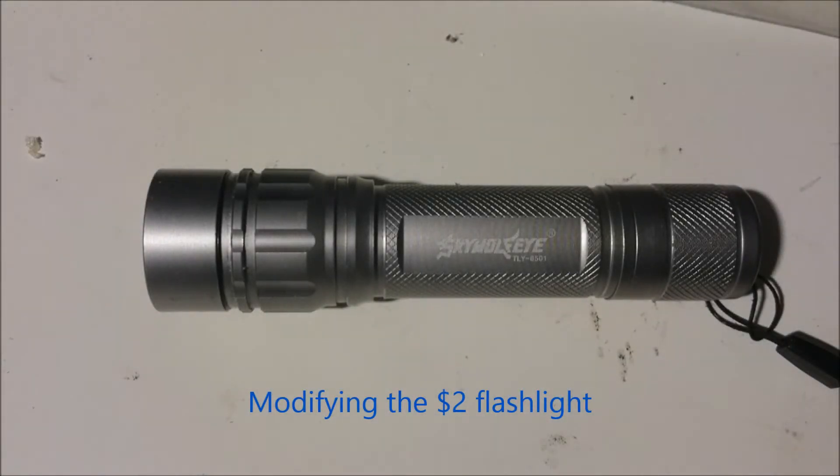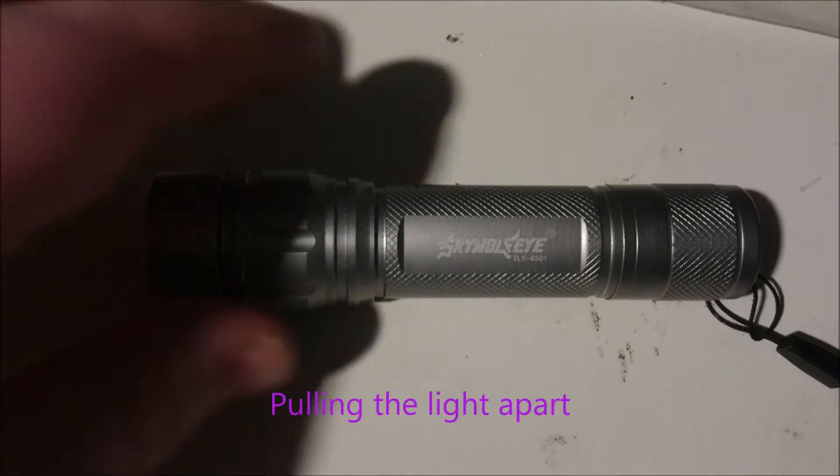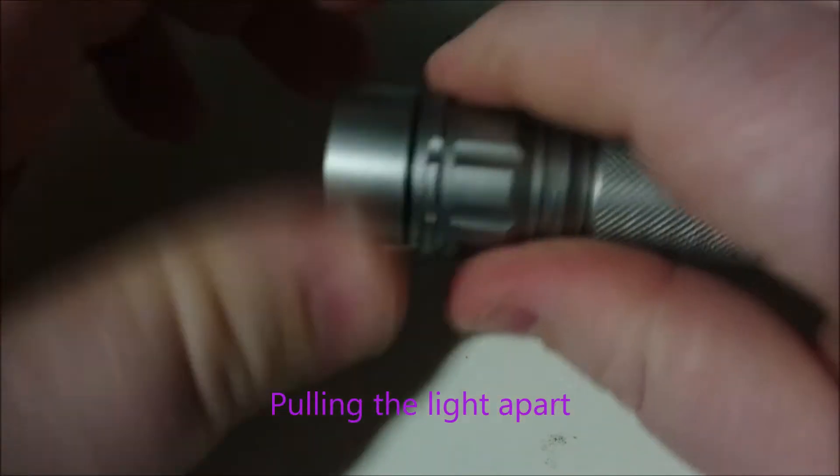Alright lads, so this is video number two. In this video we'll be modding this Skywolf flashlight and we'll see what kind of performance we can get out of it. Just a few simple mods — I'm going to do everything by hand. I do have the tools to do it by machine but I want to show you guys that it can be done by hand. It'll be a pretty simple mod, not too time consuming I hope.